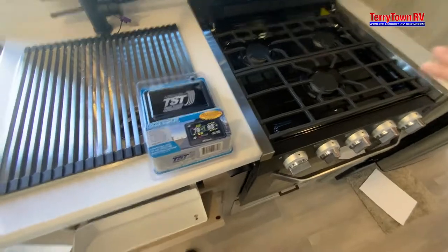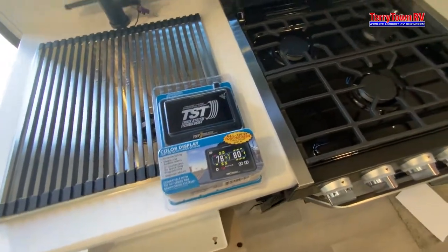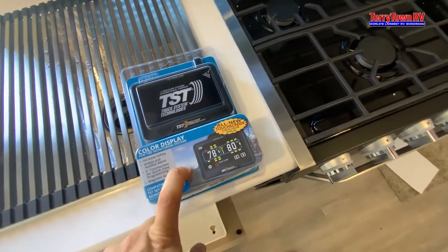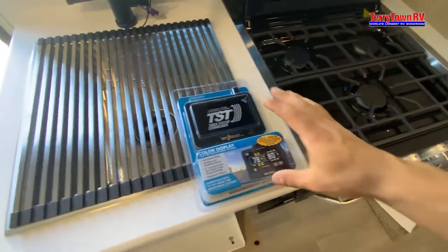Looking at our stovetop, we also have our tire pressure monitoring system — an external device to check your tire pressure. It usually works best if the tires have been rolling for about a minute. There's a charger in here — charge it up here and there to check your tires. If the tires are low, you're losing gas mileage.